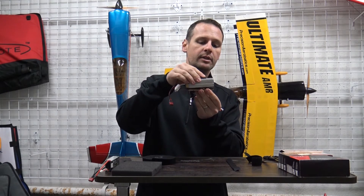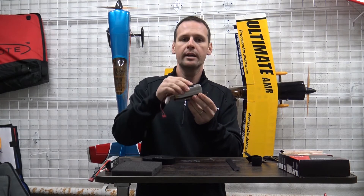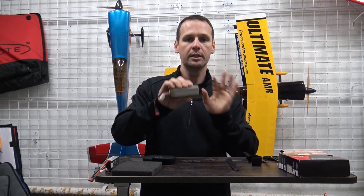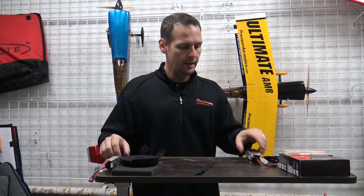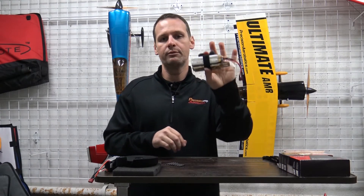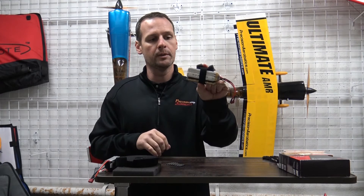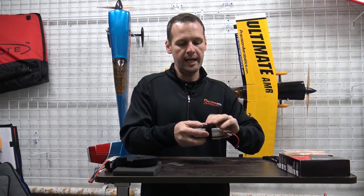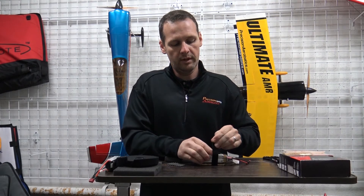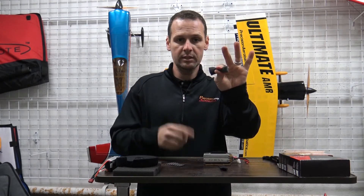Another side benefit is it allows you to make very fine adjustments to where your battery sits. Your battery is not going to move, so you can shift it just a little bit, get your CG exactly where you like it, make your mark, and you've always got that repeatable CG. What makes this perfect is a little piece of foam — that squish is very important because the foam is fighting back, trying to re-expand, keeping constant pressure on the assembly versus just having it squeezed down flat with no spring-back force.